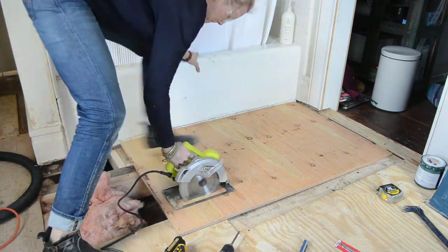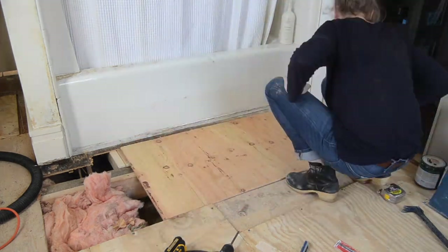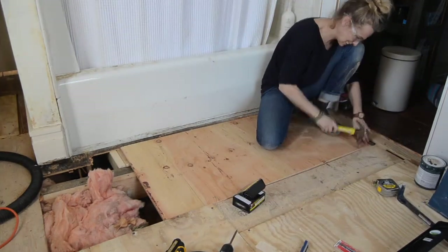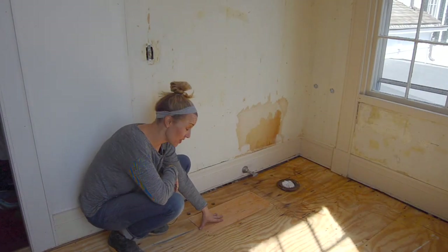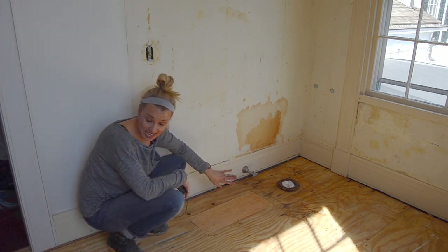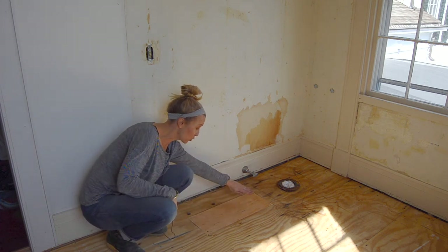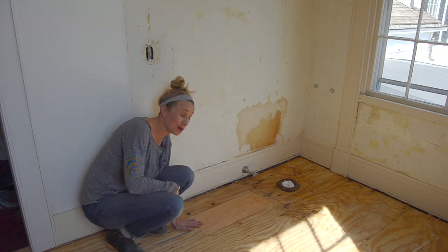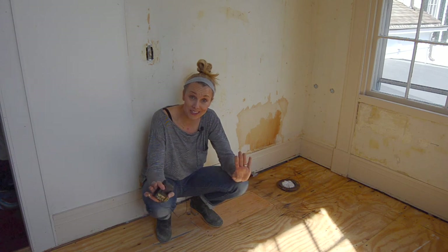I'm using my circular saw to cut a piece of plywood — this is 5/8ths of an inch thick — and I'm going to put this on top of the beams and the 2x4s and then nail it in place. I also had another piece of subfloor to replace here where the bidet used to be. I did it exactly the same way: cut out the damaged plywood up to the joists, sistered in another 2x4, and hammered in a new piece of plywood. We're good to go — I am officially sitting on a bathroom with a patched and repaired subfloor.